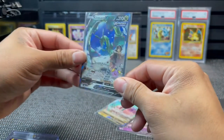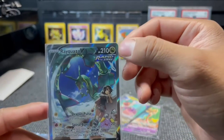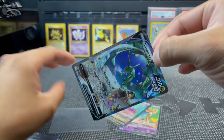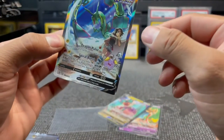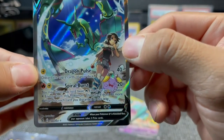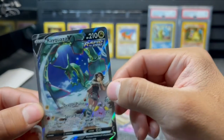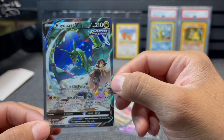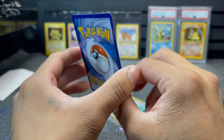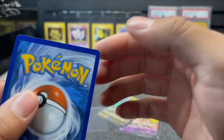Alternative art Rayquaza V baby! Look at that centering bro - it actually kind of looks perfect. I don't want to take it off but I'm gonna have to. Check that out! Wow, now that is beautiful. Guys, if this grades a PSA 10 - look at that centering - I'm gonna be careful with this card. Does it have anything I can see? No nicking, no nothing.